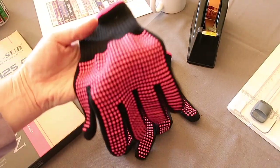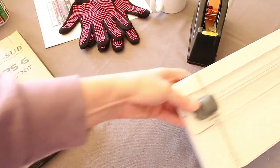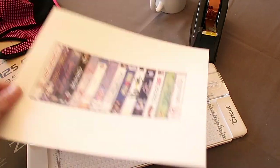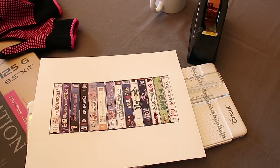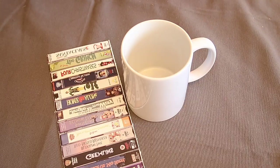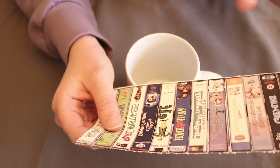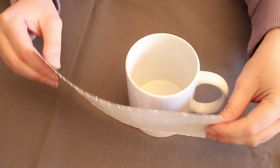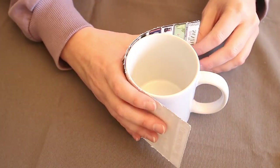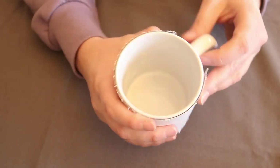You will need some heat-resistant gloves and a trimmer to trim the design down. My trimmer doesn't trim very smoothly — I need to get it sharpened or get a new blade — but we're going to make sure it lines up and is evenly lined up along the cup.